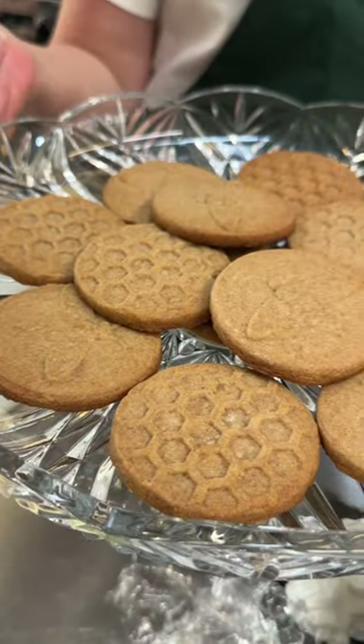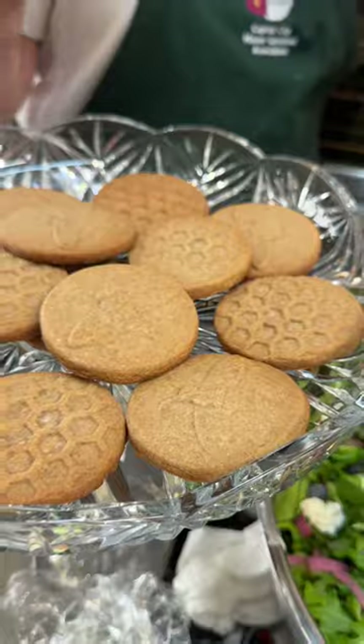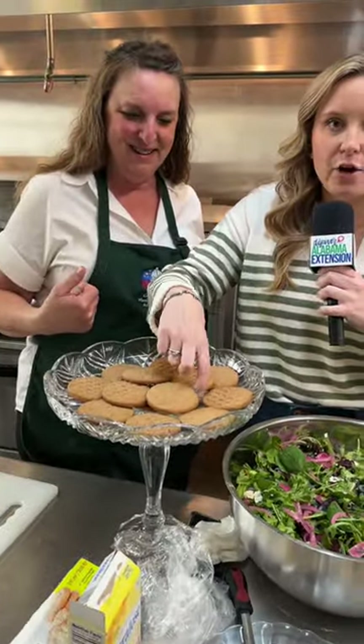Cinnamon honey shortbread cookies — we have a honeycomb design as well as the honeybee design. I want you to try it. I'll take the one with the honeycomb. I love cookies, so let's go. That is delicious.